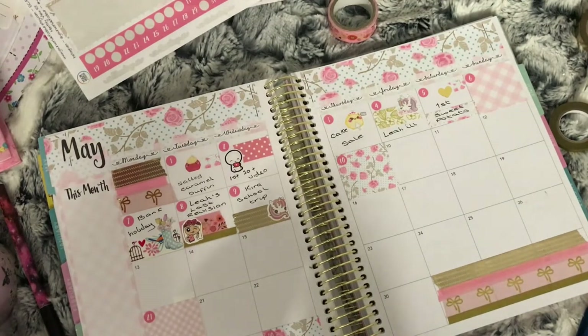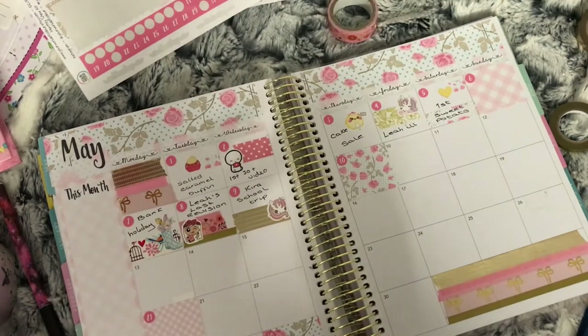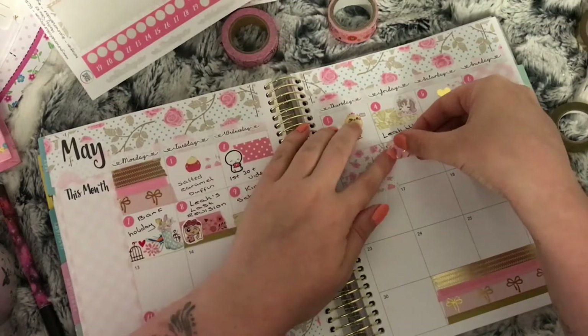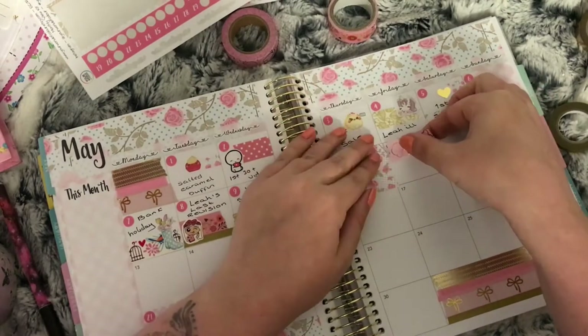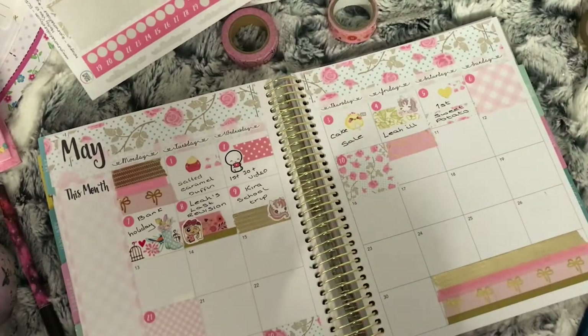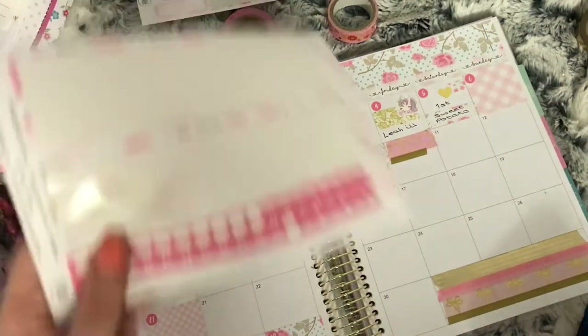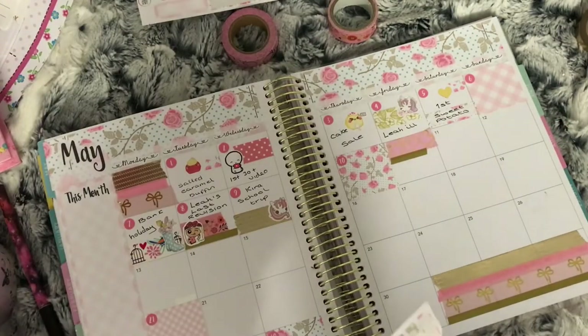The 11th was the day I hit 70 subscribers on my YouTube channel, so I used pink washi with teddy bear heads on — which is what I'm doing here now, trying to open the washi because I hadn't used it before — and then put the date dot over the top of it with some thin gold washi and another Coffee Monsters Co YouTube emoti to mark that.